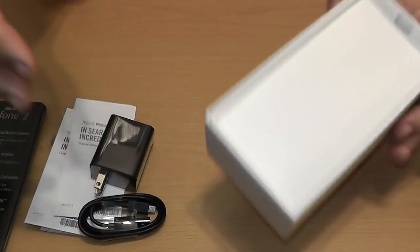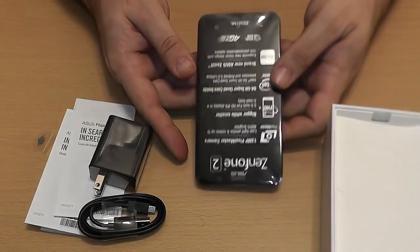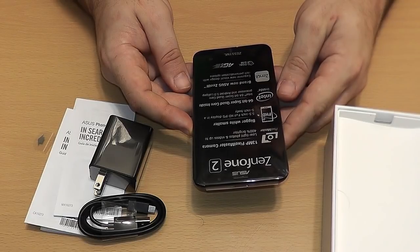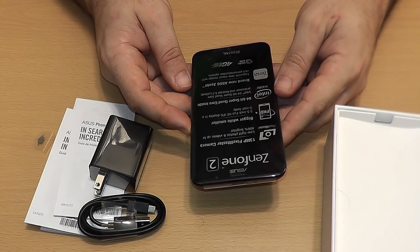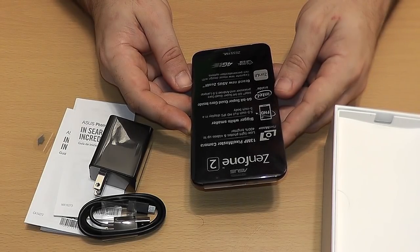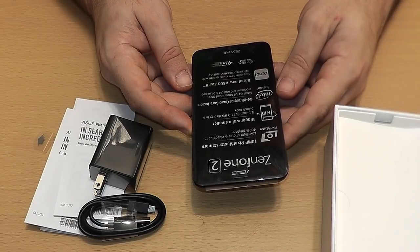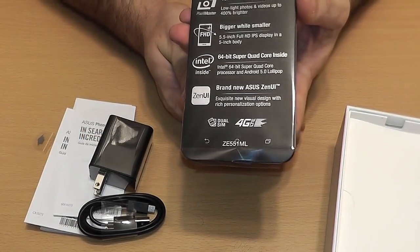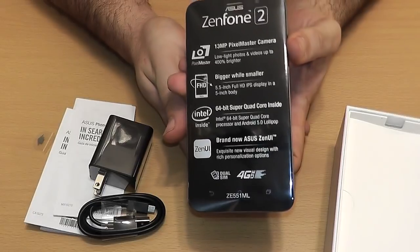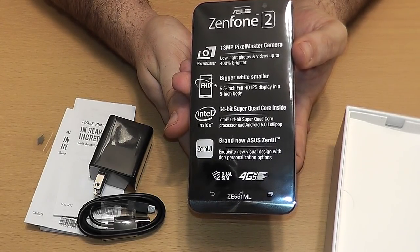All in all, the presentation is pretty good. You're looking at this phone and you're probably thinking, well, that doesn't look too big. This is a 5.5 inch screen, and it's an IPS display in a 5 inch body. 64-bit super quad core inside — the Intel 64-bit super quad core. I don't understand why it's a super quad core and not a quad core. And it is running Android Lollipop 5.0. Literally this phone out of the box — you don't have to sign up with a contract or nothing. You just buy the phone at Staples or anywhere else, and you use it.